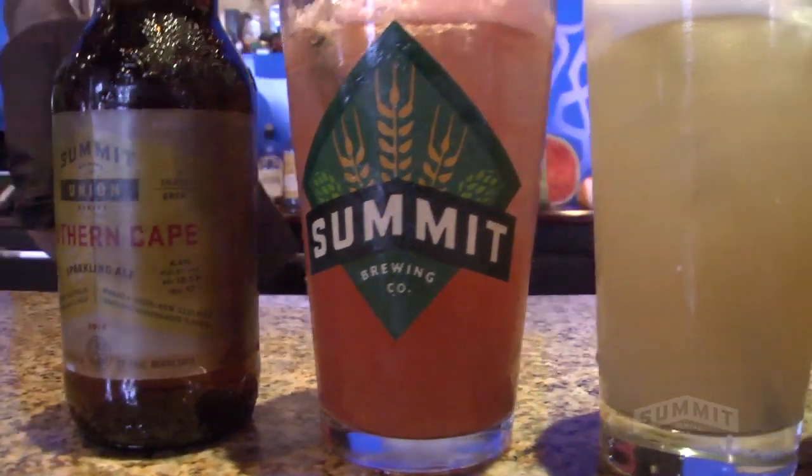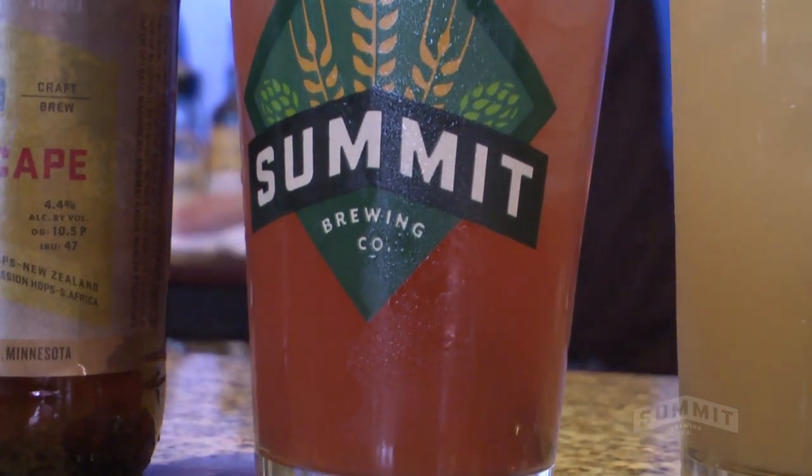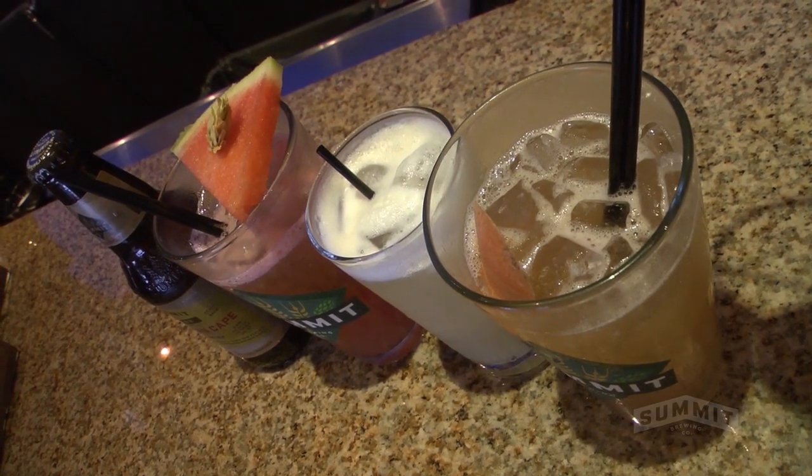So three great summer beer cocktails using Southern Cape from Summit, all using local ingredients, which I think is amazing. Fresh, local, good beer, good drinks. Come on down to Saffron and try them if you'd like. Otherwise, we're going to post the recipes online for you so you can try making them at home. Have a good summer.